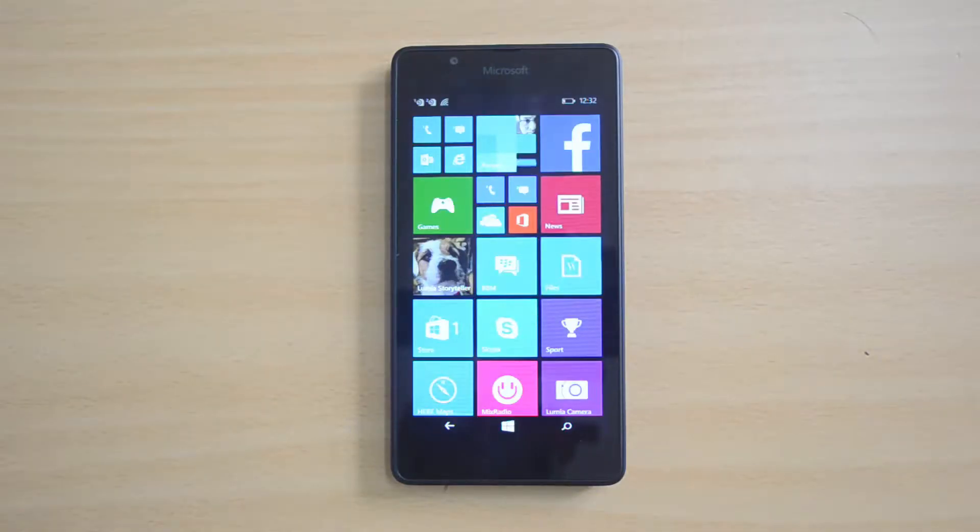That was the benchmark of the Lumia 540 dual sim. If you want to compare the values with the 730 and 640, we have uploaded those videos on the YouTube channel, so you can have a look at that.